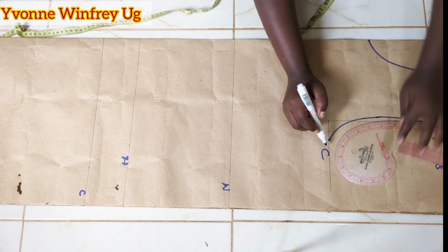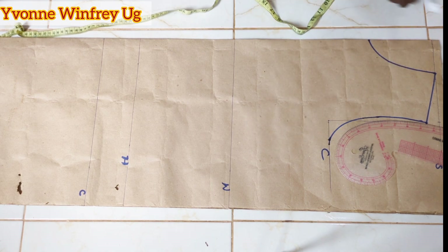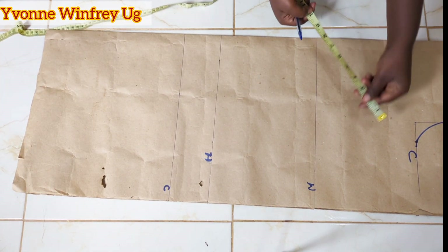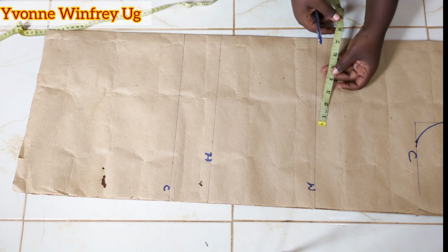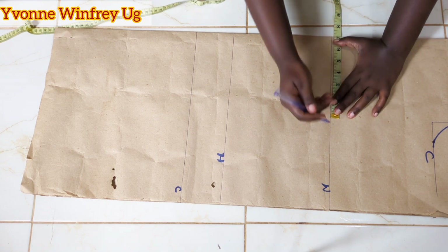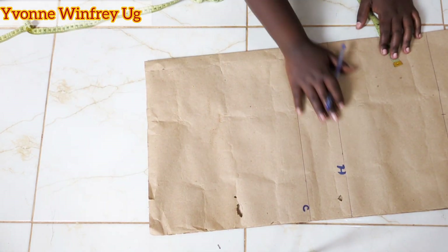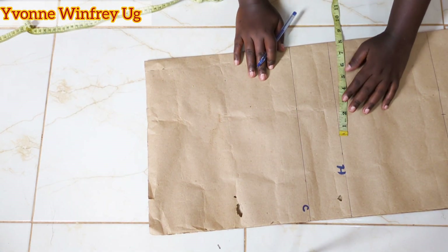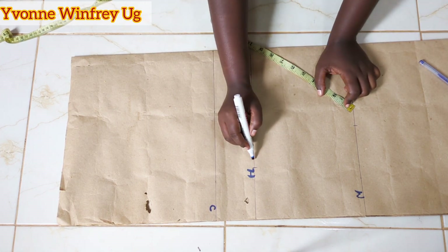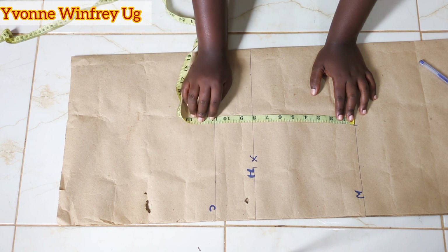I'll be using this same curve for both the front and the back, adding just half an inch for sewing — but my fabric is really stretchy, so that's not even necessary. Along the waistline, I'm going to divide the waist measurement by 4. Waist measurement is 28 inches, so dividing by 4 I get 7, and I mark it down. This hip line we won't be using, so I'm going to cross it out — don't use the hip line, you can even skip marking it.